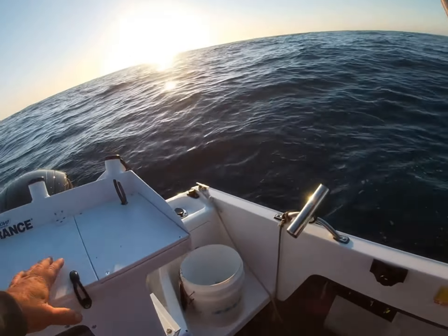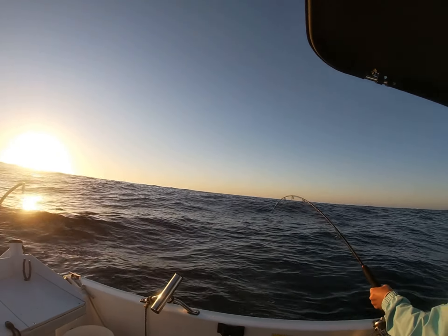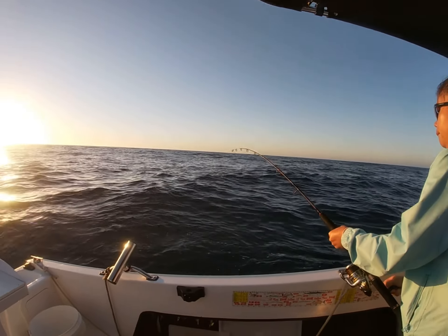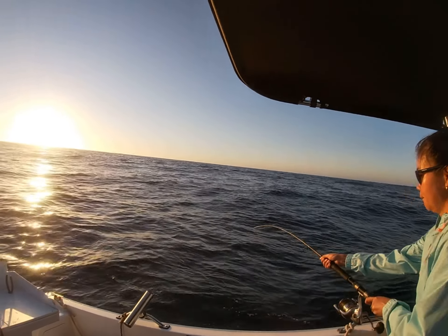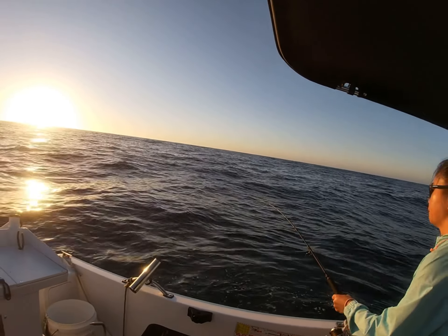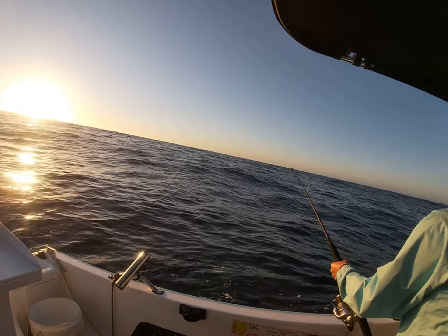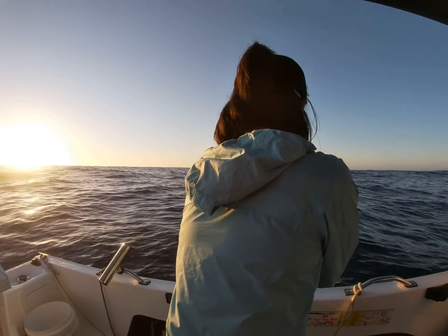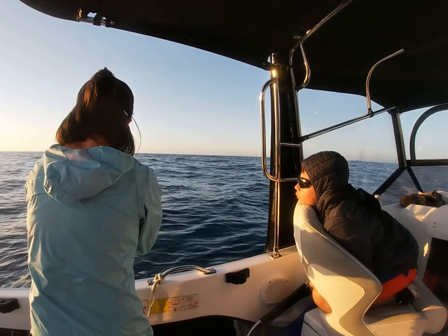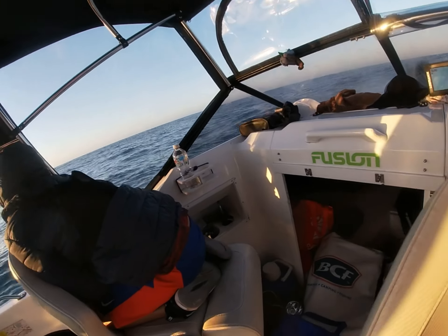We've probably had that spread in the water for about three minutes, I suppose — blind trawling. There we go. It's the shallow Halko — can't remember what colour this one was. We got a shark, buddy. But let's go get some more.